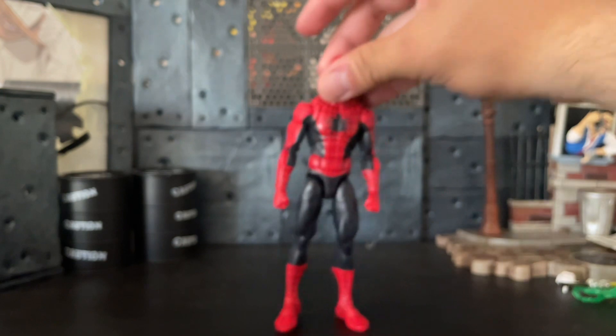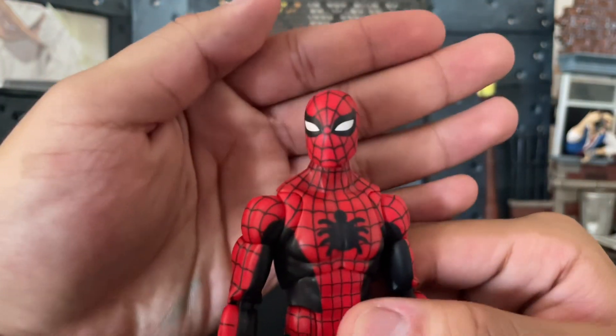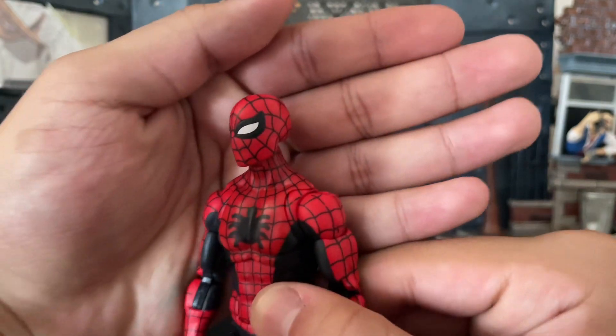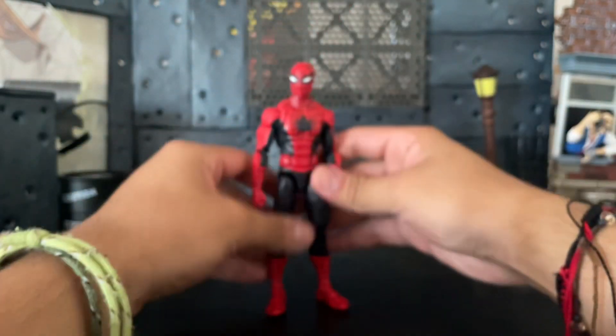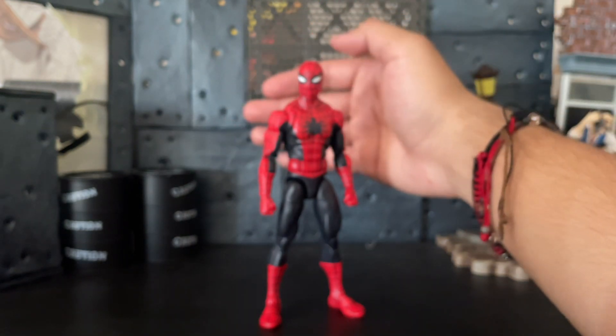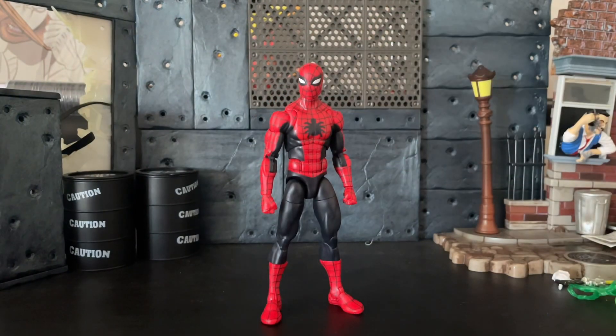As you can see it has a lot of joints, which means there's a lot of movement. I love the head, I love the eyes — I've always liked Spider-Man with his more squinty eyes.